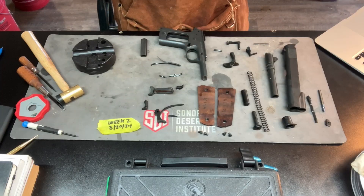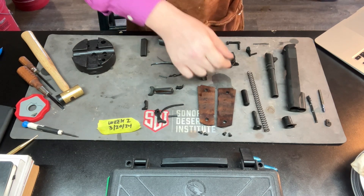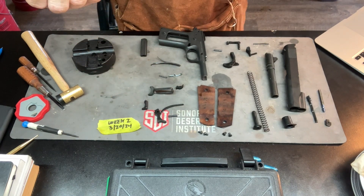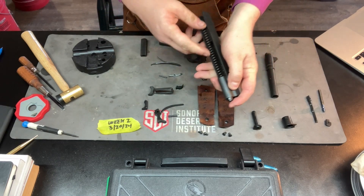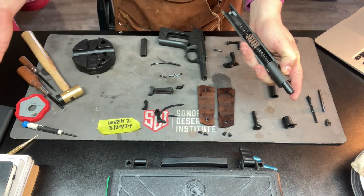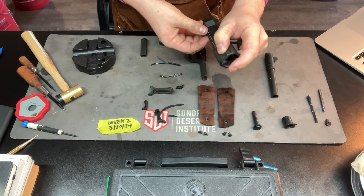For part number three, the random number generator says 34, which is our recoil plug spring. We're kind of back in that area on the barrel. This sits down here in our recoil spring, which helps the slide feed, chamber, and load ammunition. It sits in there, captures the spring, and keeps it from flying out.